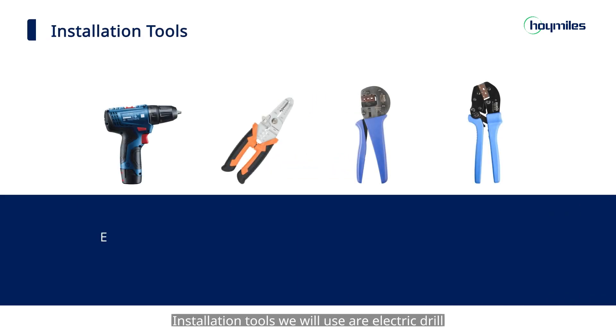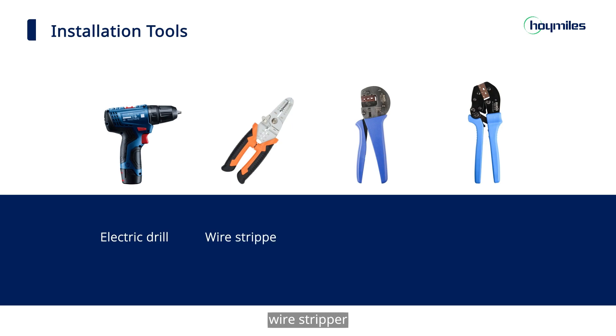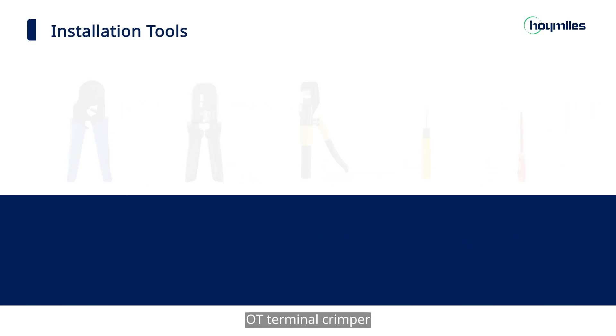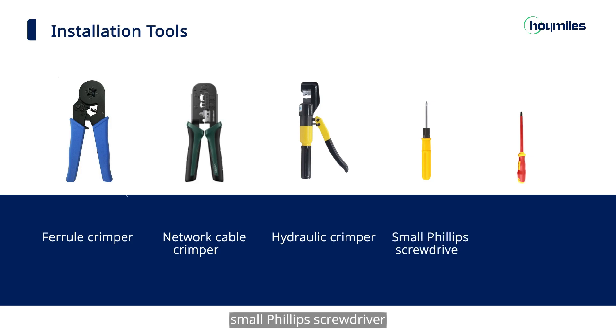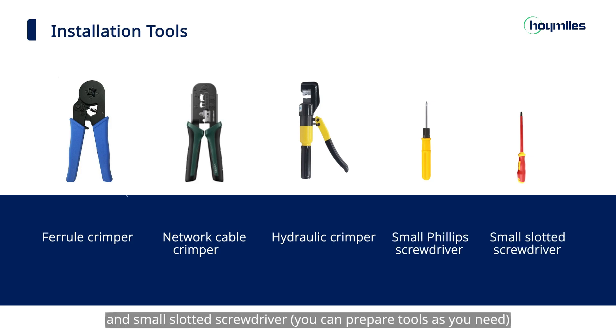Installation tools we will use are: Electric Drill, Wire Stripper, PV Terminal Crimping Pliers, OT Terminal Crimper, Ferrule Crimper, Network Cable Crimper, Hydraulic Crimper, Small Phillips Screwdriver, and Small Slotted Screwdriver.